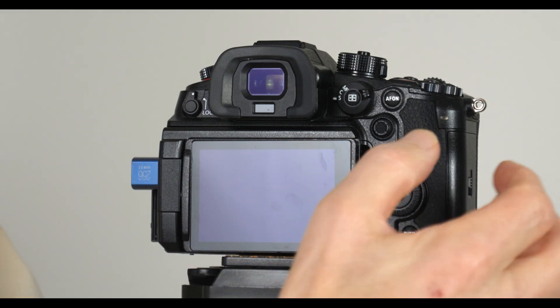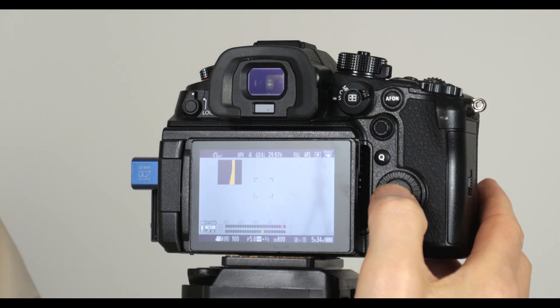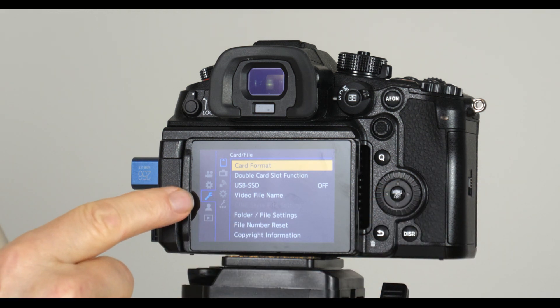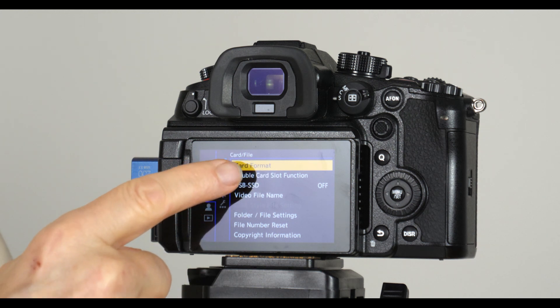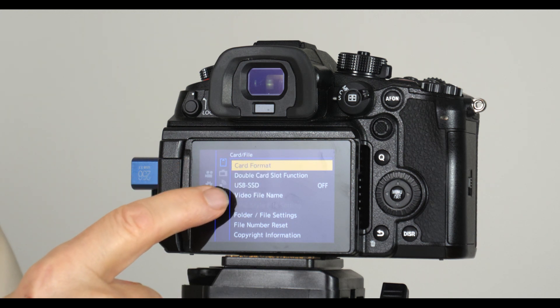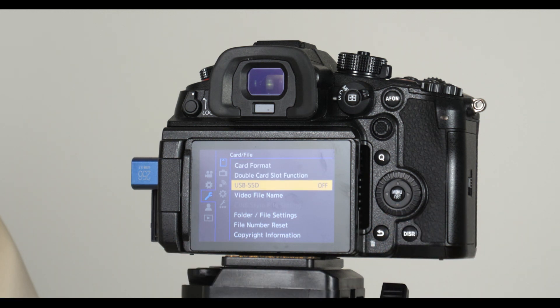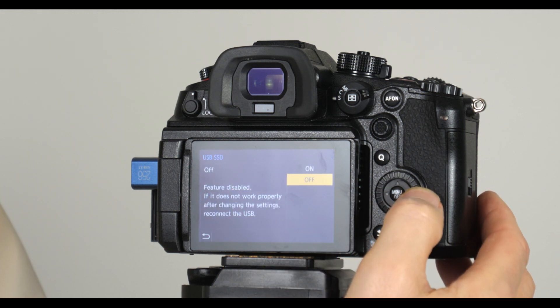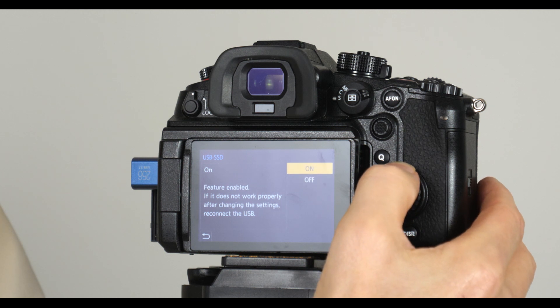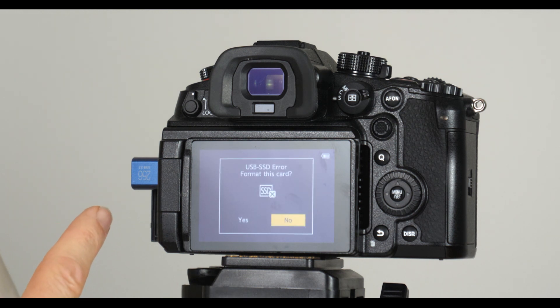With the flash drive plugged in, turn the camera on and go to the menu. You want to be on the wrench menu and the top item up there — you see it comes up with card format. The third item down says USB SSD. So it's recognizing that there's something plugged in there and it says off. You want to turn that on, go to the selection where you can turn it on, and select it on. Please wait.